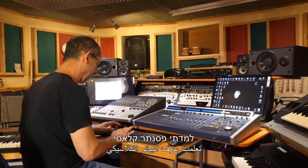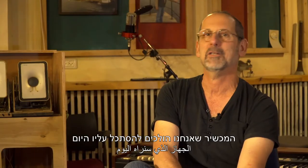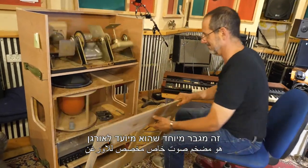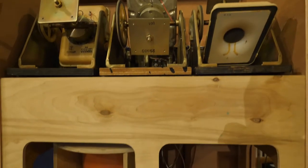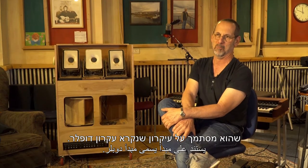למדתי פסנטר קלאסי ולמדתי קומפוזיציה בהמשך וזה מה שאני עושה עד היום, אני מנגן ואני כותב. המכשיר שאנחנו הולכים להסתכל עליו היום זה מגבר מיוחד שהוא מיועד לאורגן, שמסתמך על עיקרון שנקרא עיקרון דופלר.